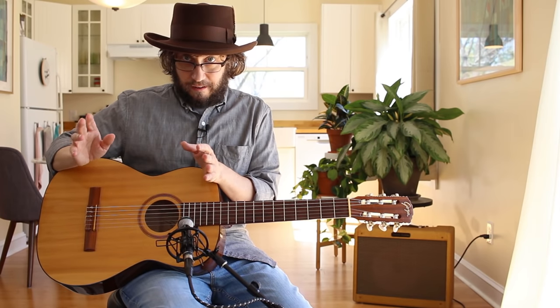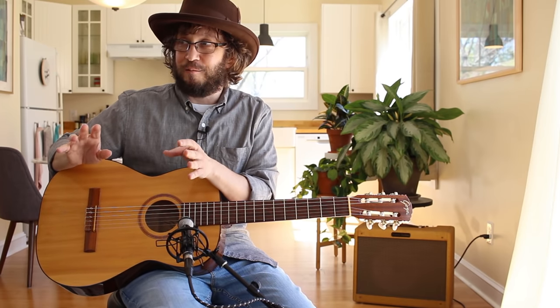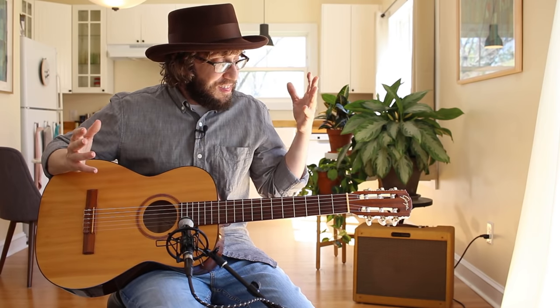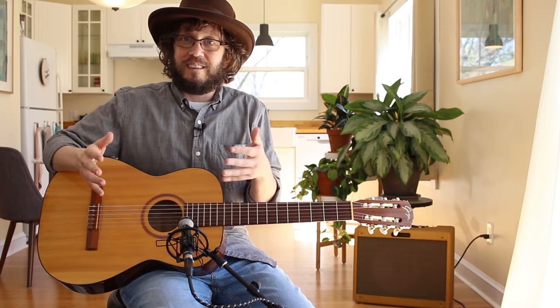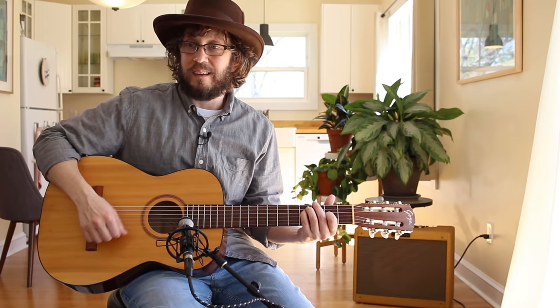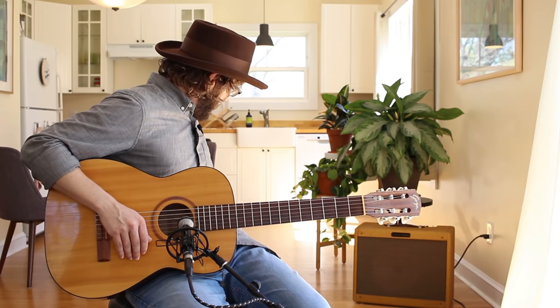Just like with amps, everybody is trying to get quieter and quieter — '5 watts is the new 100.' We're acknowledging that we're not going to play Madison Square Garden. The nylon string guitar is the equivalent of that to other guitars. This thing is the quietest, purest way to get guitar sound. Uh-oh, got to play Radiohead now.